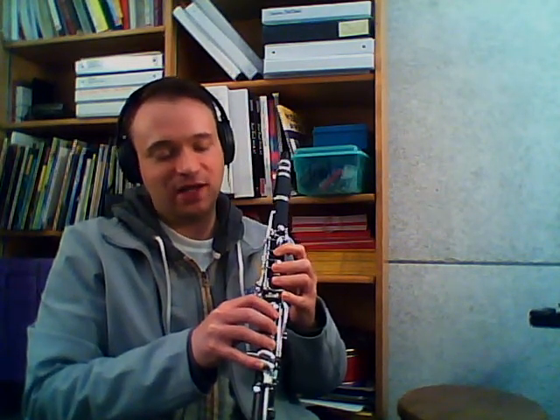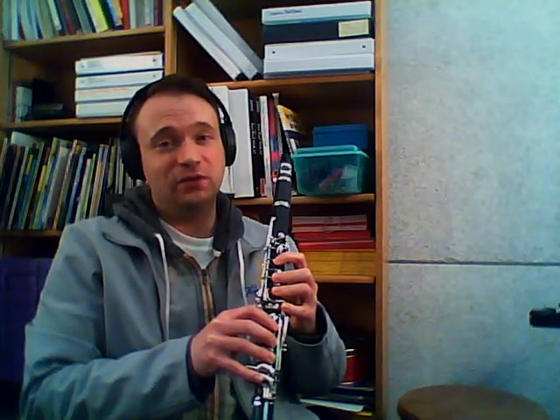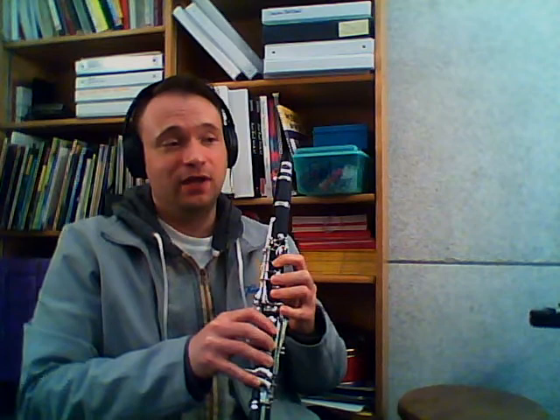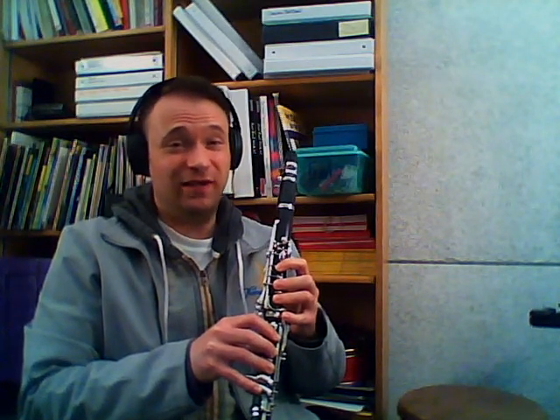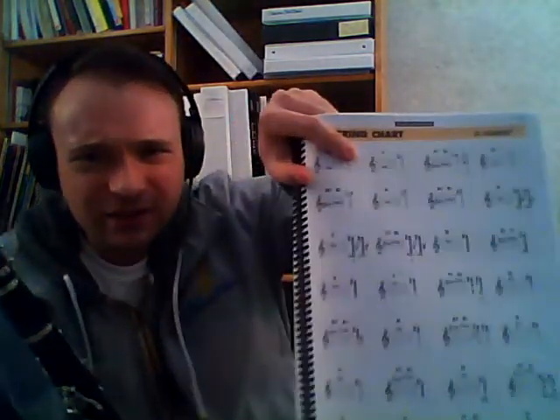So with all of these pinky keys, clarinets, there can sometimes be some issue moving from one key smoothly to the next key. So there are what's called left and right fingerings for some of these notes. If you look back in your fingering chart at the end of your book, you can see that there are spots where there's left and right marked, and we're going to be taking advantage of that today.